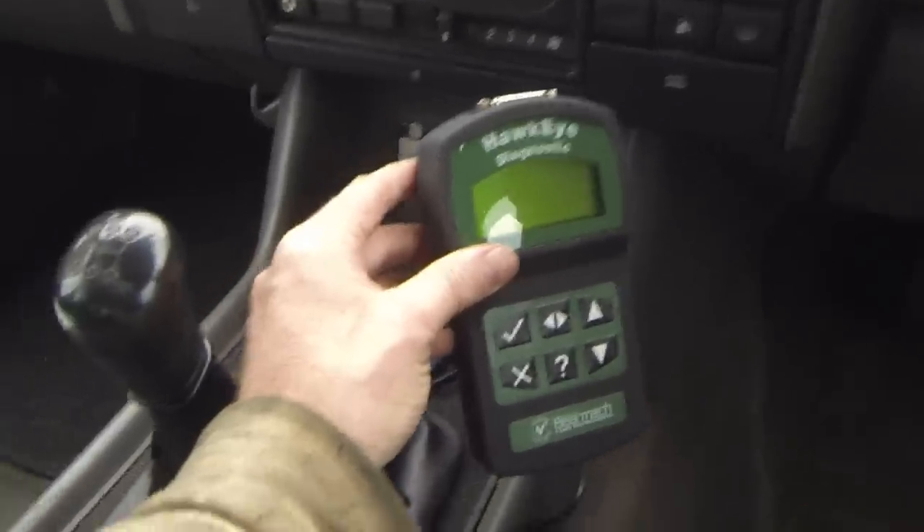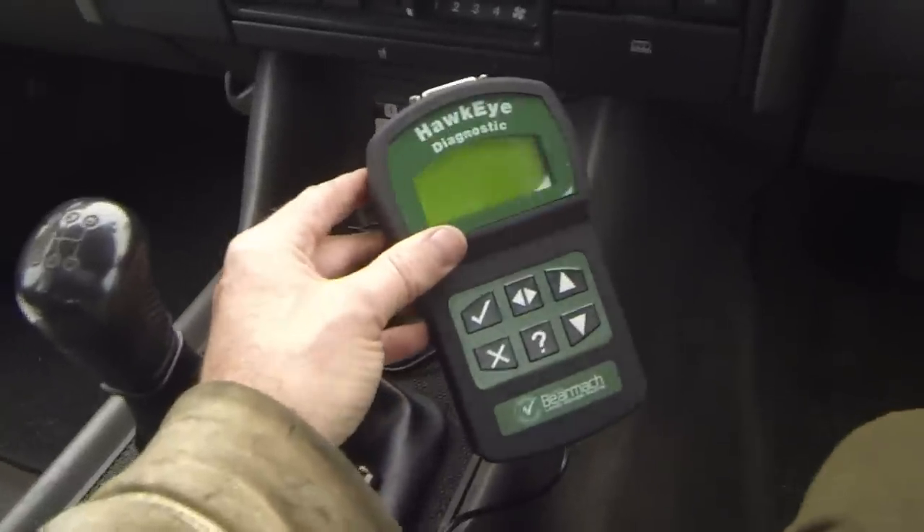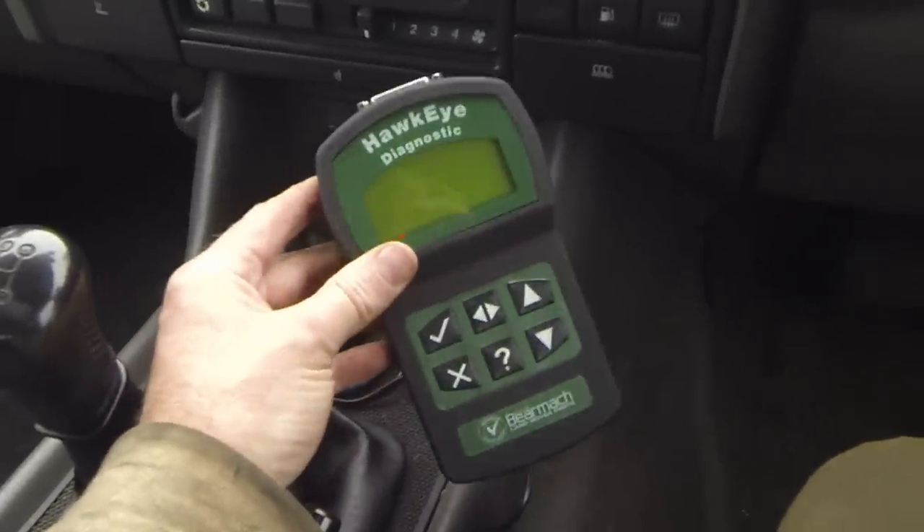I also wanted to get a new key cut and programmed. I didn't want to go to Land Rover to get it done, so I thought I'd get this diagnostic tool.